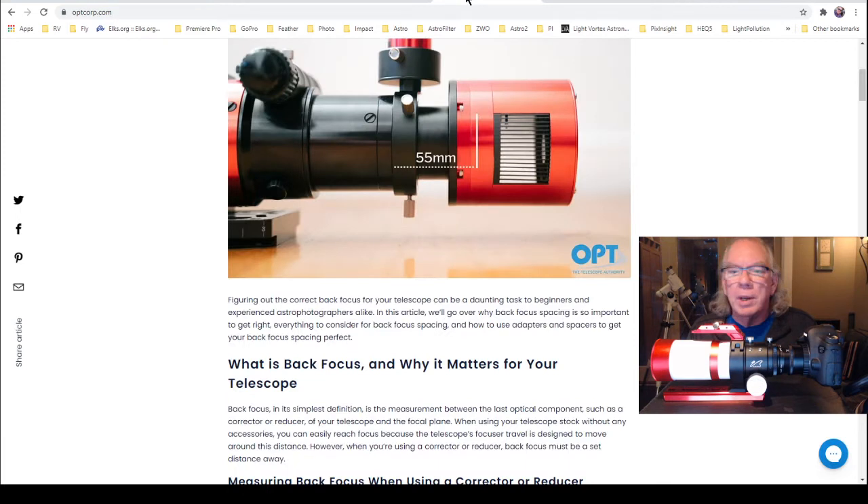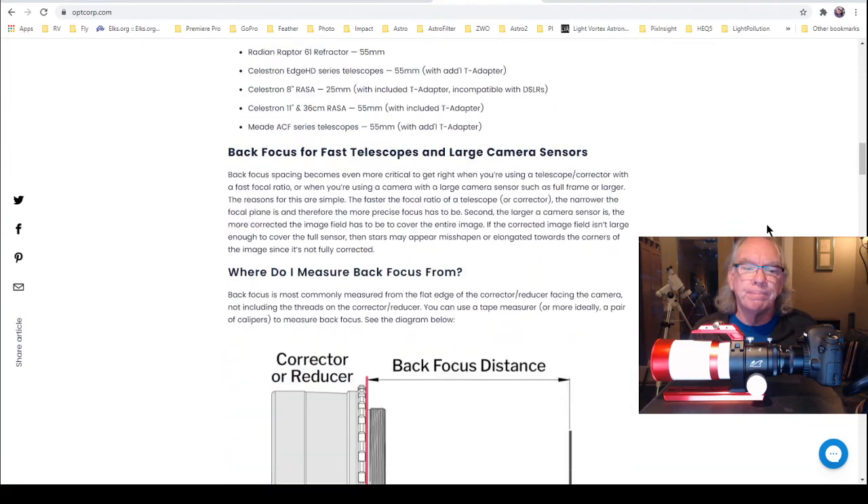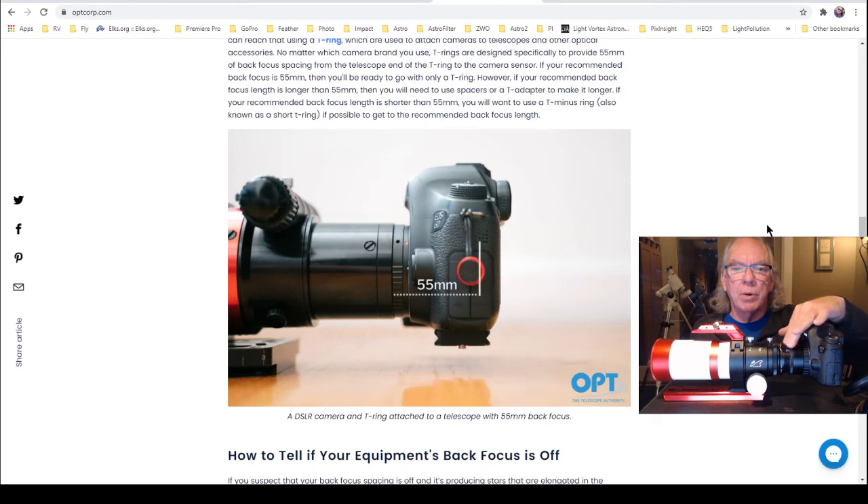What has happened is I've incorporated a new optical element in my image train, so there's this principle called back focus. If I had the camera with the mounting ring attached directly to the telescope, my back focus would essentially be set for me — 55 millimeters is kind of the industry standard with the T adapter and my camera. I can't move the camera forward or back unless I put spacers in, but I would be good. But I made the decision to put this additional optical element in, so now I have to address that.